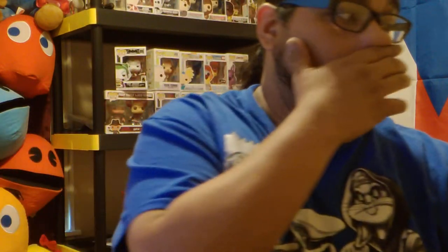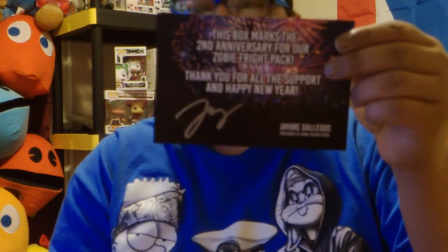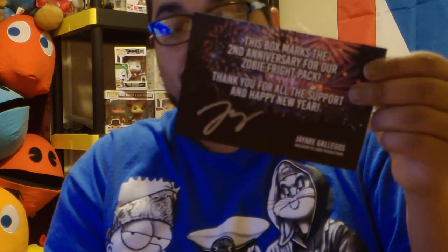We're at one, two, three, four, five items. I believe that's it. But there's also stuff in here. This box marks the second anniversary for our Zobie Fright Pack — thank you for all the support and happy new year. George Gallagos, President of Zobie Productions. Thank you very much. There's a signature right here, which is pretty cool. Thank you for having these Fright Packs. These Fright Packs are actually pretty awesome.